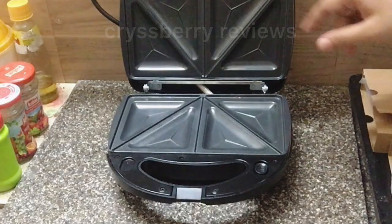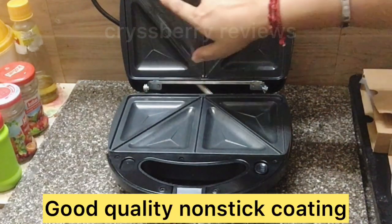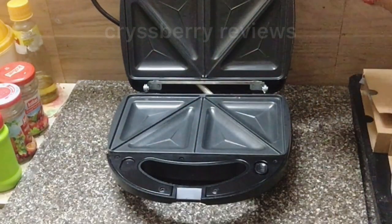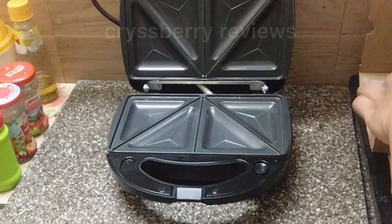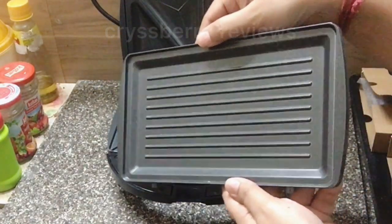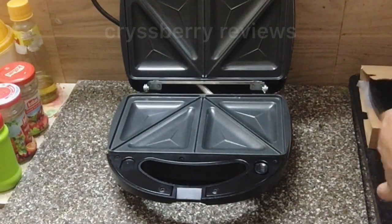Inside we have the sandwich plate, and the Teflon coating is really good. Next are the grill plates — you have two grill plates, one for each side.